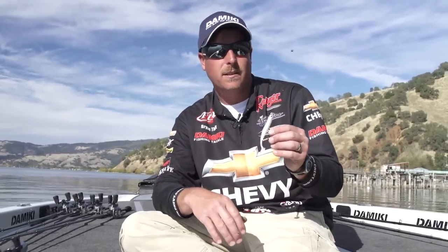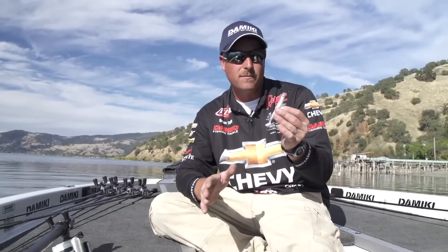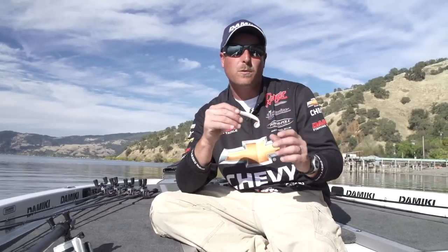The Panla Heads come in eighth ounce, three sixteenth ounce, and a quarter ounce, with anywhere from a three-aught up to a four-aught hook. It's going to be perfect for any time you're fishing around bait fish or skipping under docks — it skips great. These will both be available on Tackle Warehouse.